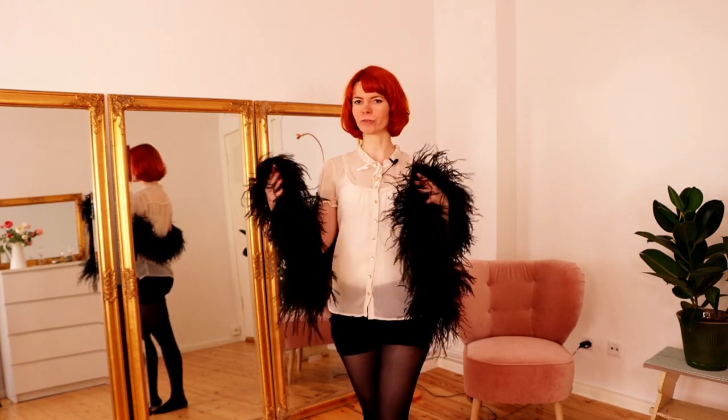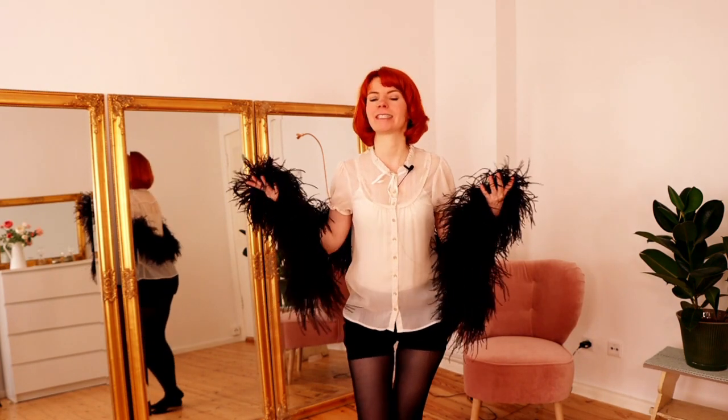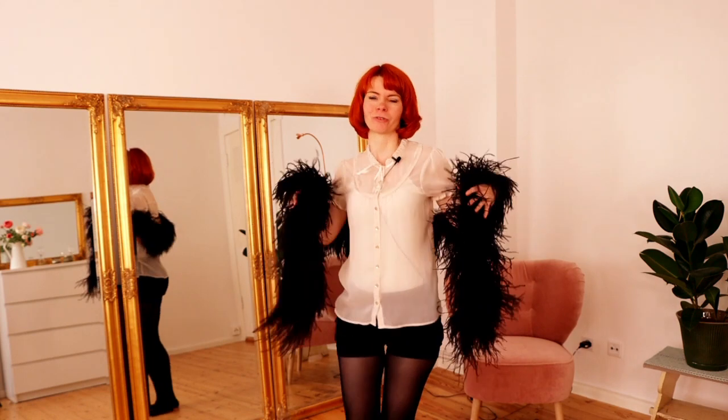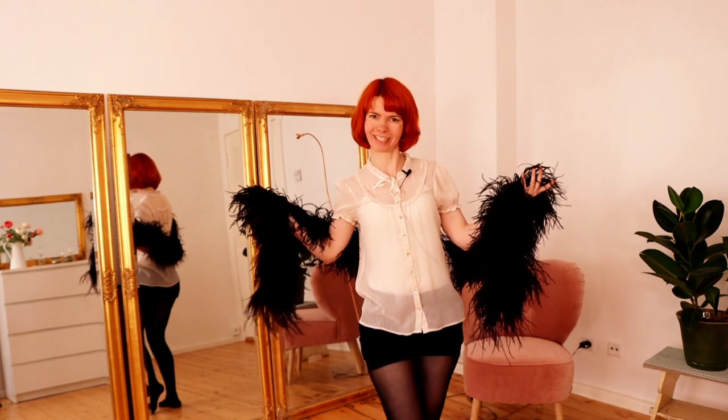Let's go through the sequence step by step. It is a very funny and cheeky little sequence. Just keep it fluffy and funny, enjoy yourself, have fun.